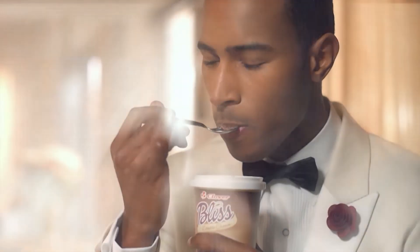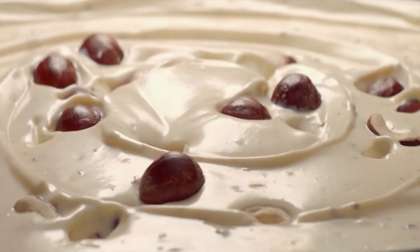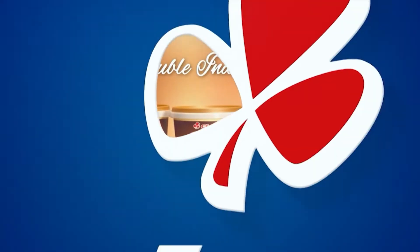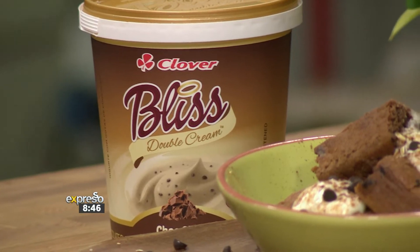With the creamy decadence of double cream, bliss from Clover, yogurt has never been so irresistible. So if you're thinking of having cake for breakfast — why not? Who's going to stop you? This one is just for you. We are making baked oat cake, and it is insane.